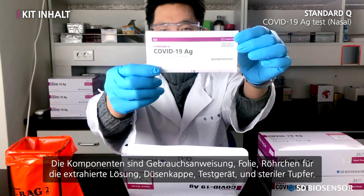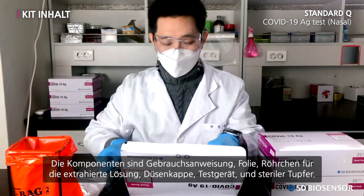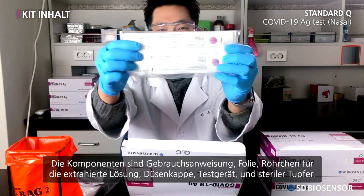The components are: the instructions for use, film, extraction buffer tube, nozzle cap, test device, and sterile swab.